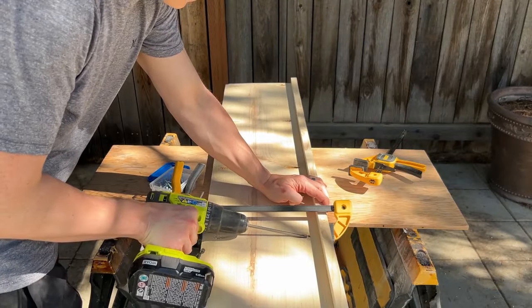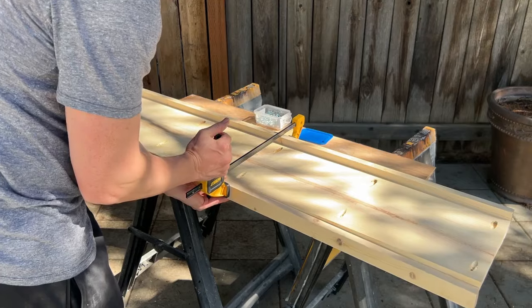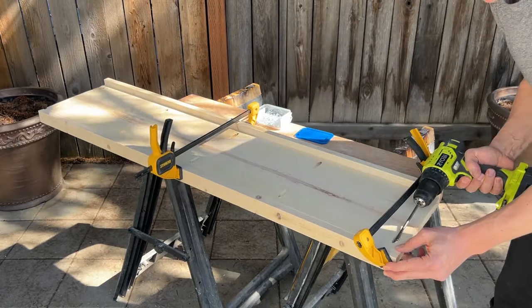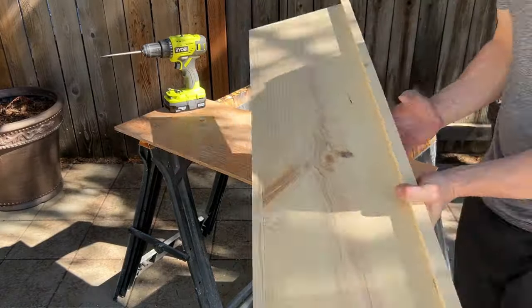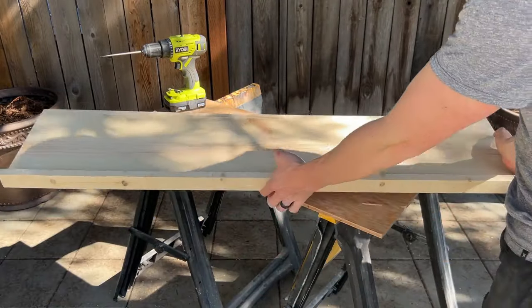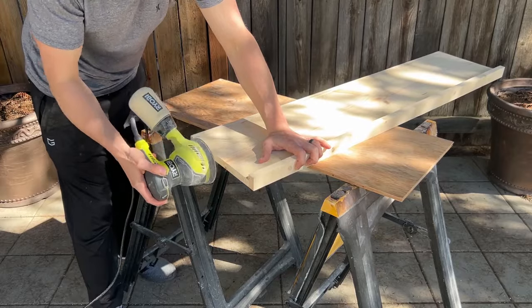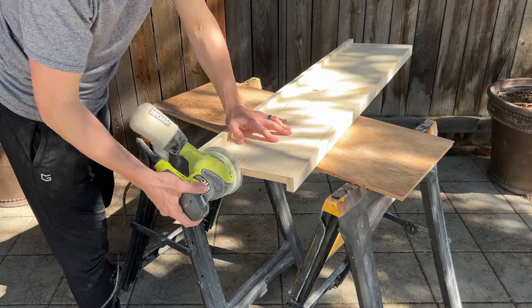This is especially true since it's easy for 1x2 boards to warp and bow. Take the second 1x2 and repeat this process along the other side so that the short edge is lined up on the side with the pocket holes. Now we can sand the ends just enough to get the boards flush. This step may not be necessary if your racks are in a closet like mine and the ends won't be visible.